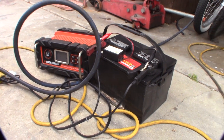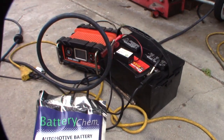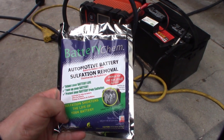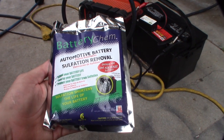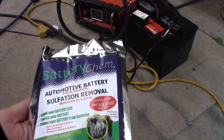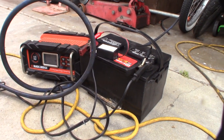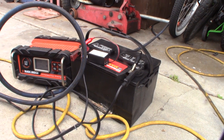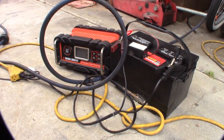Hey guys, if you've watched my previous videos you know I'm trying to fix this battery — it's gone bad, a three-year-old battery for my power stroke. I got this battery restoration product from Amazon for about 15 bucks; it's supposed to restore battery sulfation. I currently have my Whiz Bang desulfator on it, and I'll do a quick load test before and after putting this solution in.